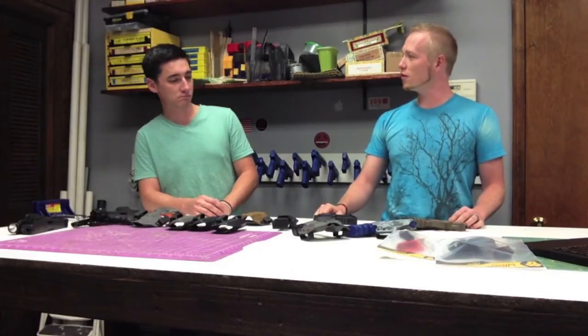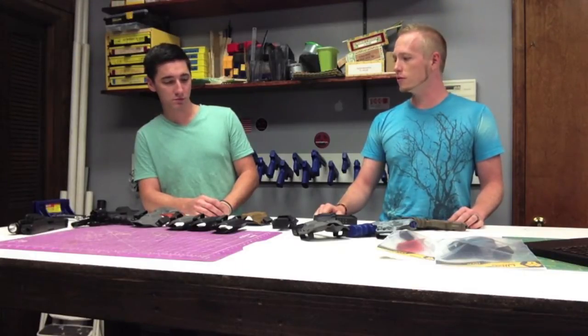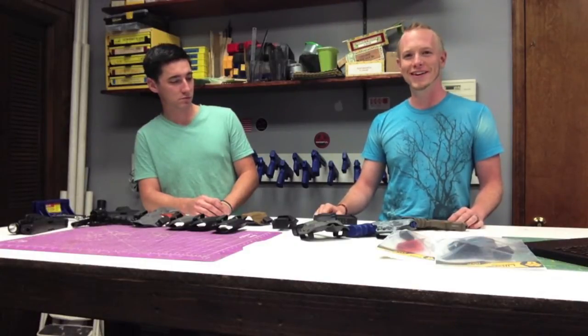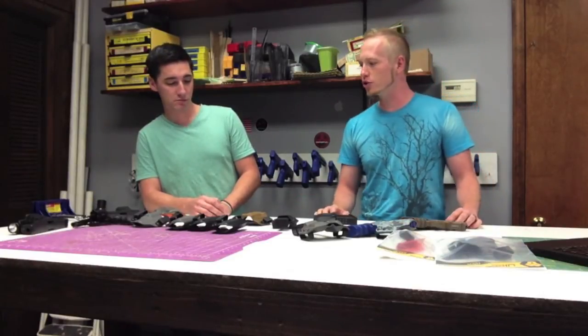We also have a lifetime warranty on all of our products. Anything that happens to it, we'll fix. If it comes back with a bunch of bullet holes in it, we're going to send you a paper target though. Why don't you talk a little bit about some of our hero products, Charlie?